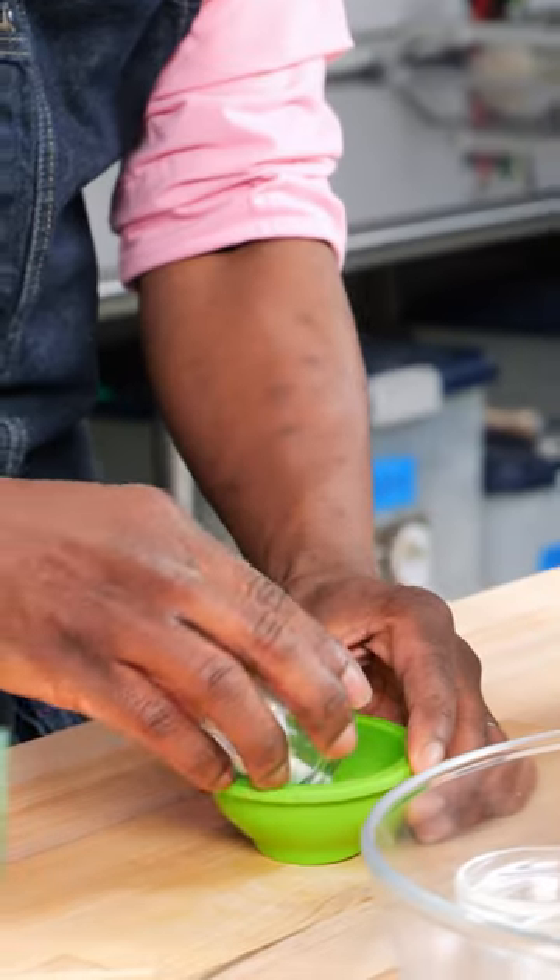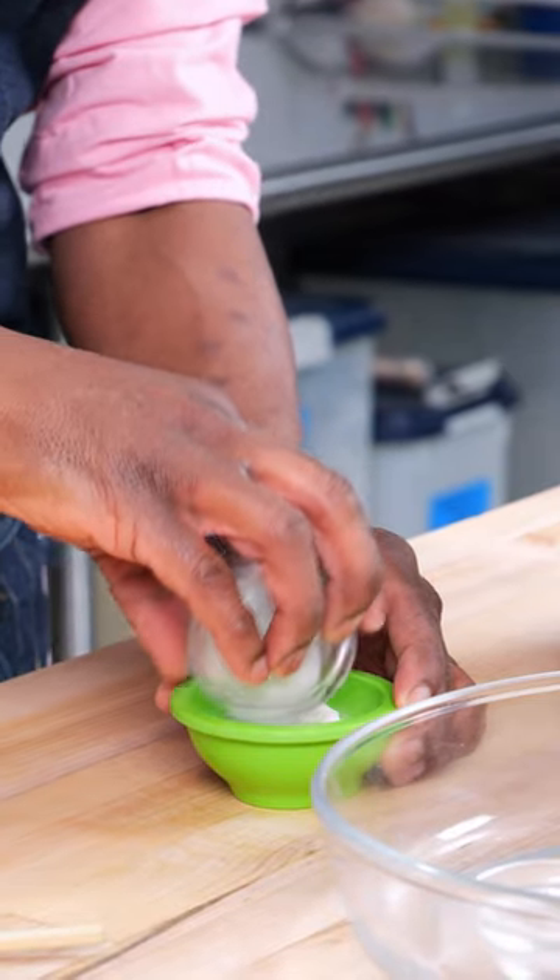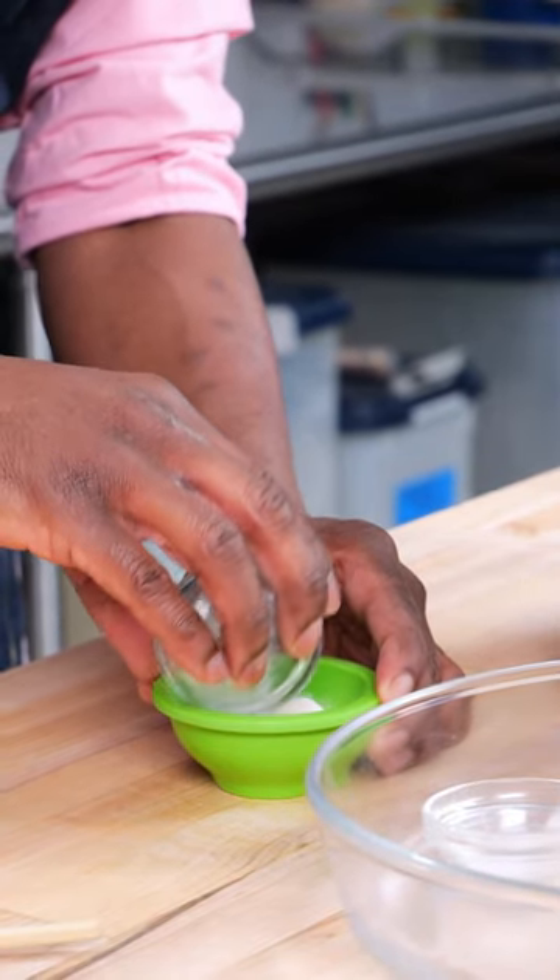Start with chicken stock, tapioca starch, salt, sugar, 210S for stabilization, and metacellulose LV for viscosity.